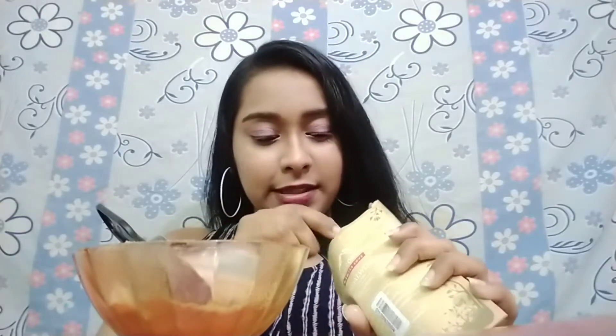The first thing we need is a bowl. The first ingredient is one tablespoon of multani mitti powder. Next, I'm adding green gram — I've ground it — that's also one tablespoon. We need a little more for our hands, so we also add a teaspoon of sandalwood powder.